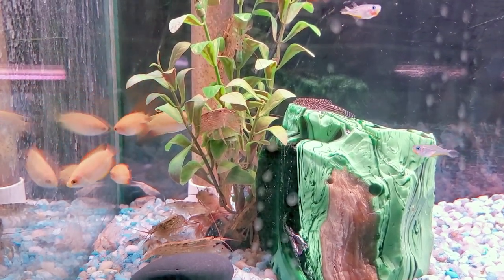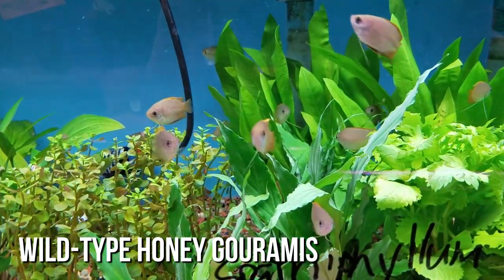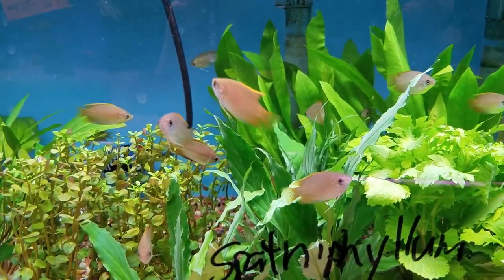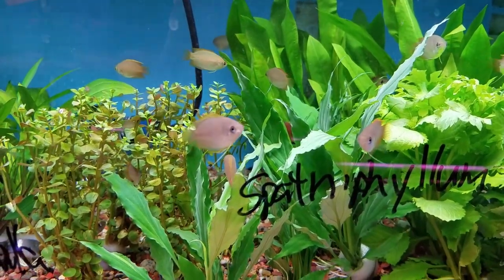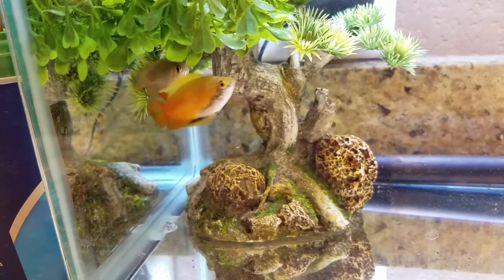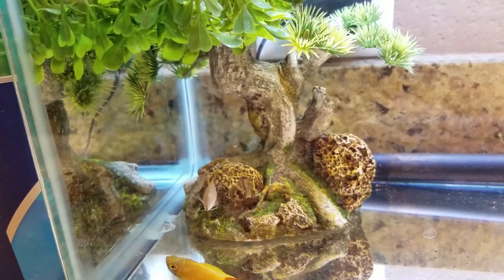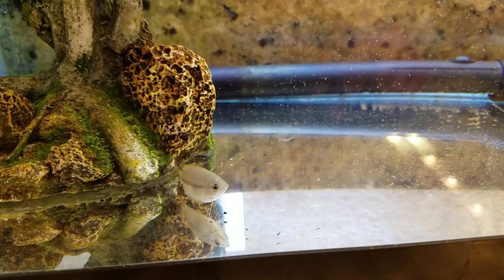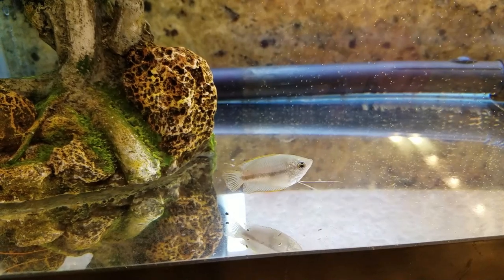Like a lot of gouramis, they have a really cool oblong-shaped body and these modified ventral fins that look like two little strings or wires coming down beneath to help them feel around in their environment. They also come in several varieties such as wild type, a gold yellow version, as well as sunset red. Males are more vibrant in color, and especially when they're in breeding mode their throat and belly will turn a dark blue-black color, which is really amazing to see. Females are a little duller in color and sometimes have a very faint horizontal tan stripe.